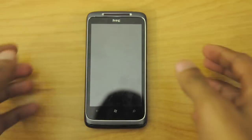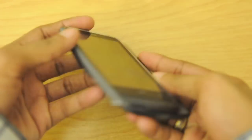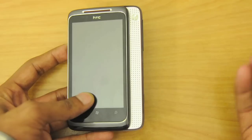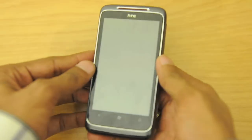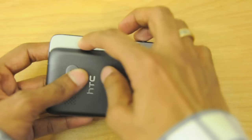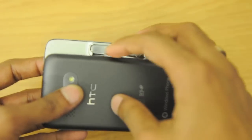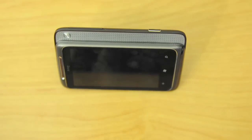Here is the phone — it has a nice business-class look to it, very elegant with a nice industrial design. Here's the slide-out speaker grill, and there is the surround sound button; if you click on that it activates the surround sound. The sliding mechanism feels very solid. A unique aspect of the form factor is that when the speaker is out, there's a little kickstand.